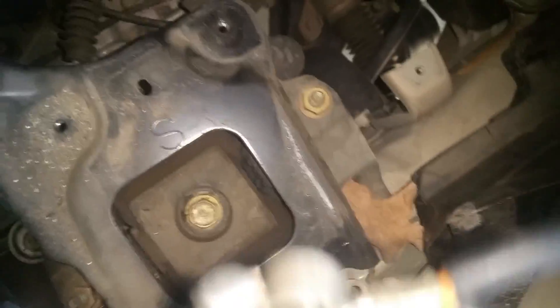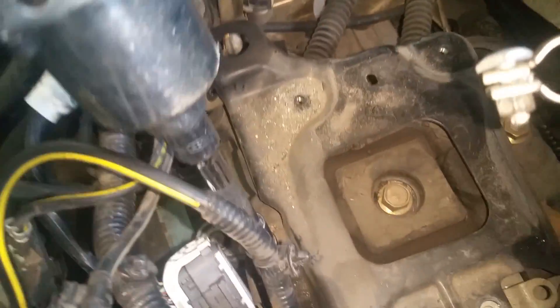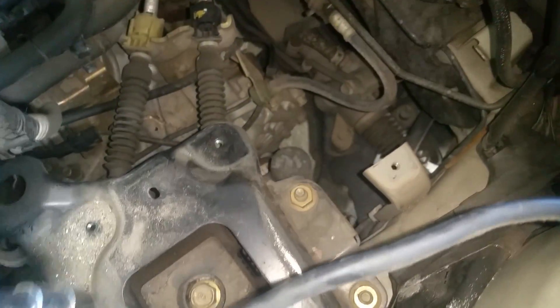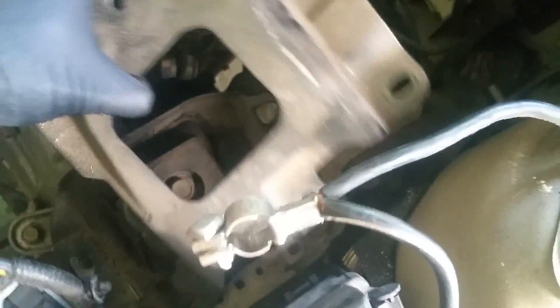Next we've got a couple of 10-millimeter bolts right here — we'll take those two out. I'm using my impact for these. Then right down here we've got four 17-millimeter nuts and we're going to go ahead and take all four of those out. With those out, this entire bracket will come up and off of there — we'll set that aside.